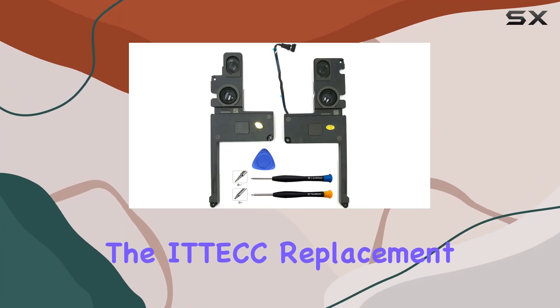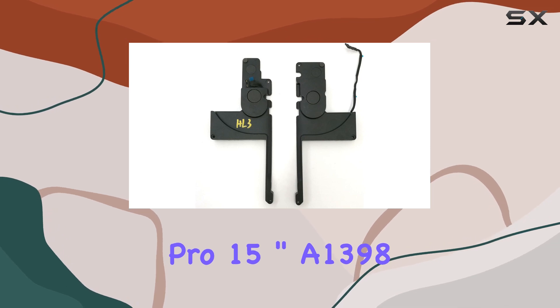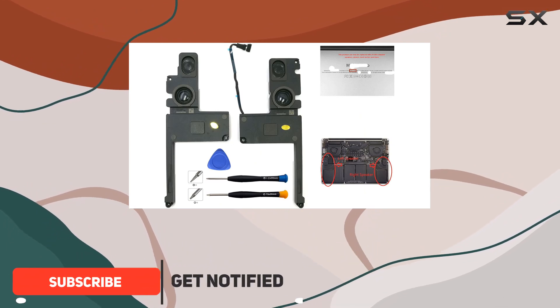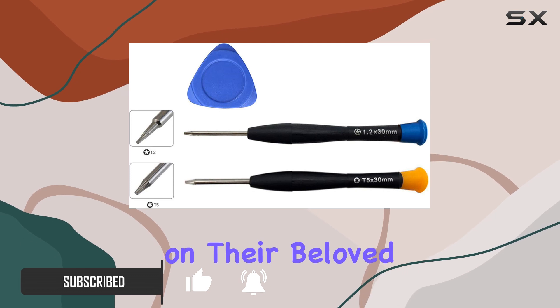Today, we're diving into the Ittec replacement internal speaker set designed for the MacBook Pro 15-inch A1398 series, covering models from mid-2012 to 2015. This left and right speaker combo is a solution for those experiencing audio issues on their beloved MacBook Pro.